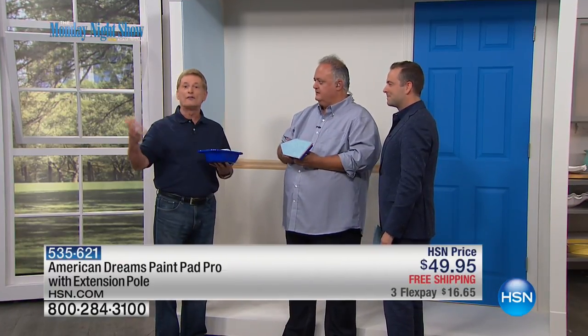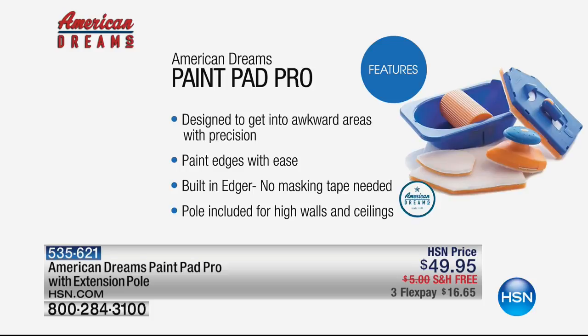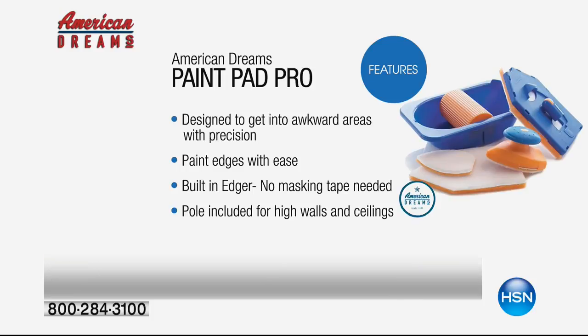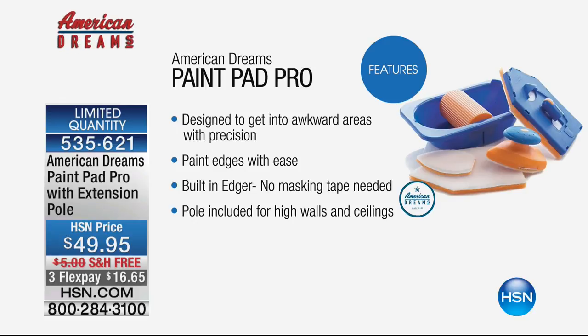It's not dirty — there's nothing on me, nothing on the hand, no mess. And you're also going to get the extension poles in the offer we have here tonight, so you can do the ceiling and all those difficult-to-reach areas. With the Paint Pad Pro, you will have the paint only on the pad and on the wall. We've put together the most comprehensive kit you can buy. It's designed to get into even the most awkward areas with precision. You paint edges with ease — it has the built-in edger. No masking tape is needed. The pole is included to get to those high walls and ceilings.